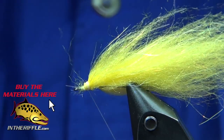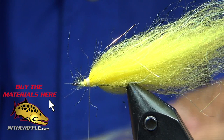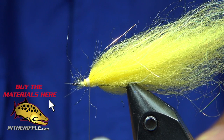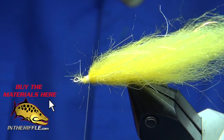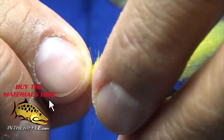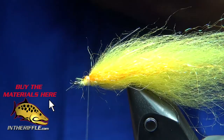Now I'm going to take some orange ice dubbing — just a few strands. I'm going to wet it, fold it over, and tie it in so I get it on both sides. You tie it in and fold it back to this side. It gives me my little flash of orange color, which perch are known for.